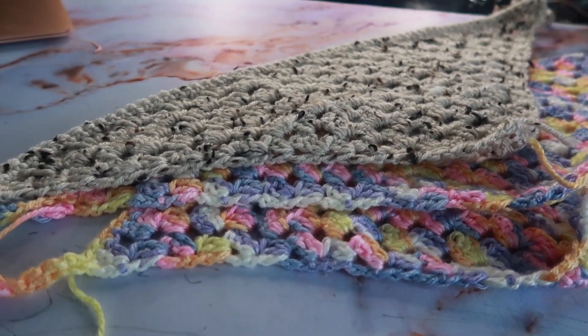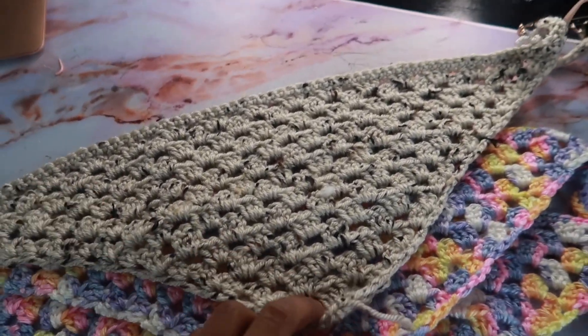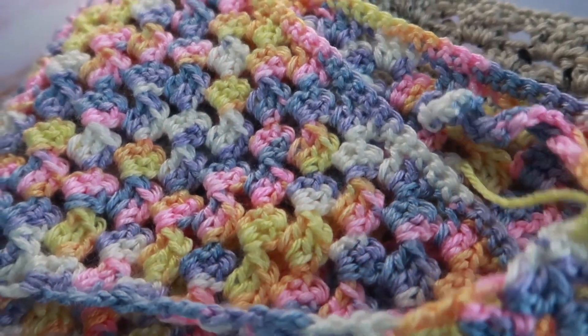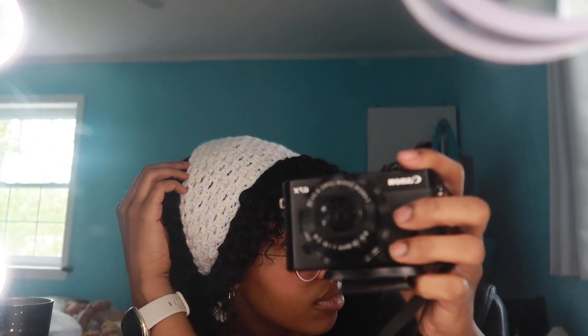The next thing we have are some bandanas. I just used some scrap yarn for the top one, and then the bottom two I made like three out of one skein. They're very easy to work up and I use them all the time. This white one is my absolute favorite, I just had to show it.